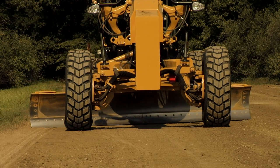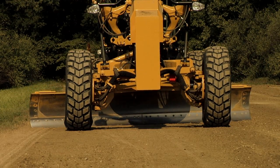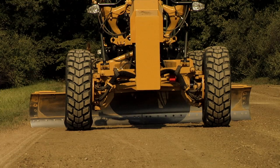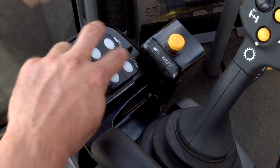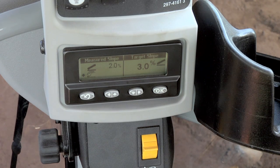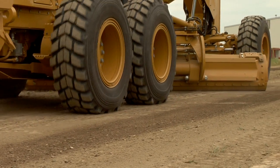The cross slope system can also be used to match an existing cross slope. Move the machine to where you want to match the cross slope and gently place the blade on the existing surface. Then press the tops of the two increment/decrement switches. Notice that the target slope is set to match the measured slope. If needed, use the increment/decrement switch to adjust the target slope and begin grading.